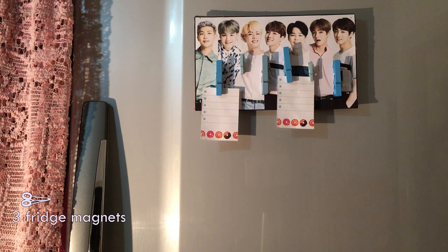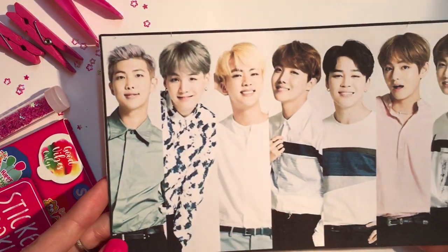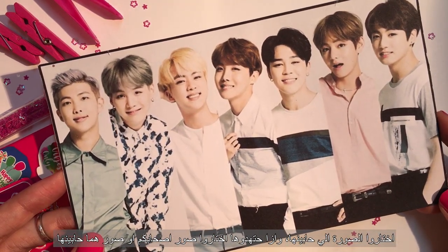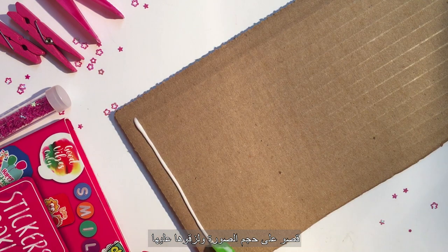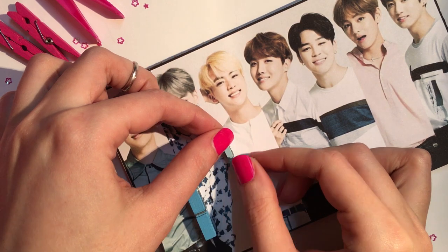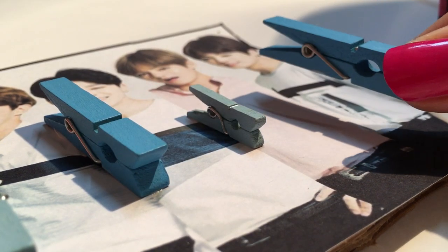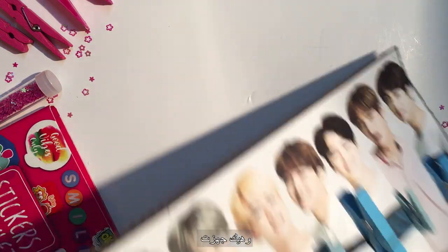The third and last project is fridge magnets. The process is pretty basic — all we have to do is get a photo. If you're gifting this to someone, make sure you pick a photo that they would vibe with. To give the magnet a 3D effect I'm gonna use cardboard — cut it to the size of the photo and stick it on. If you don't have cardboard, cardstock paper or any thick paper will do. Glue your clothespins onto the photo, then attach your magnets to the back. And it's ready.